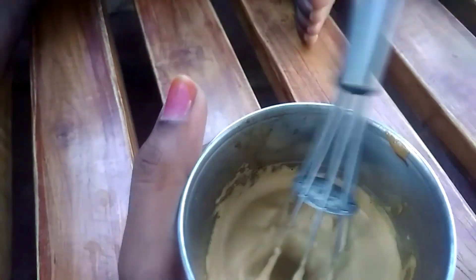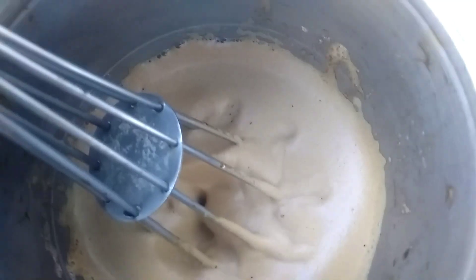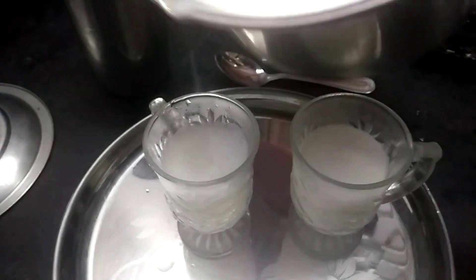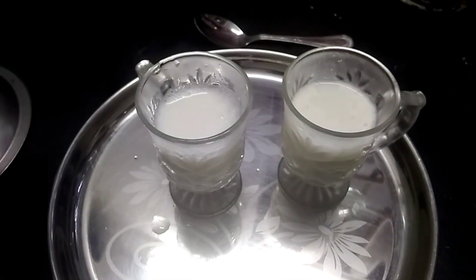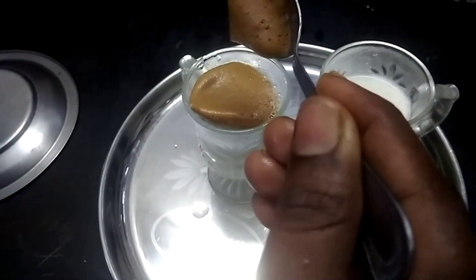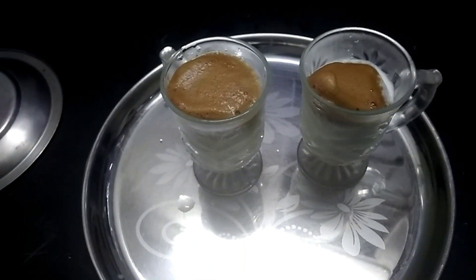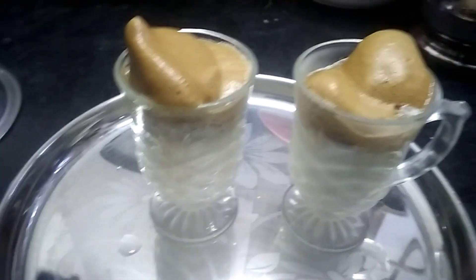Now we have a mix ready. I already have a glass. I am using coffee from the fridge. I can add it in a hot coffee. We add coffee for the mix. Now the coffee mixer is ready. We will decorate it on the top. The color is very good.